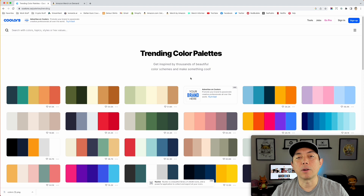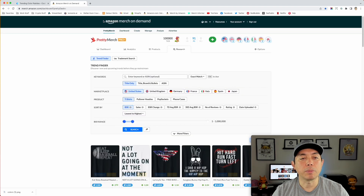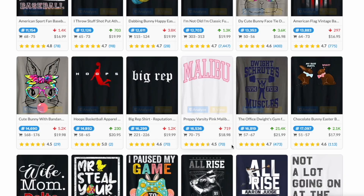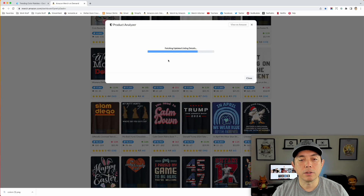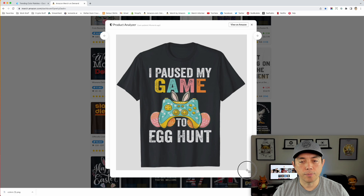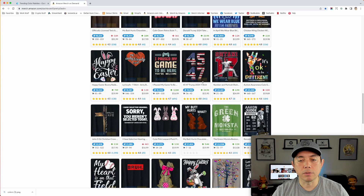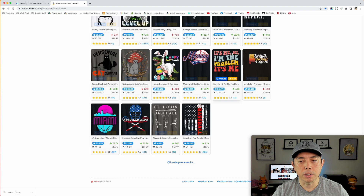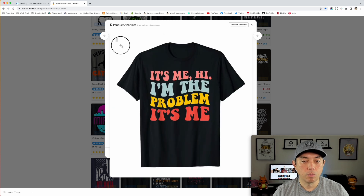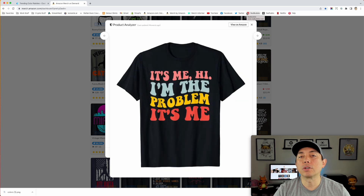Another place to find color palettes is Merch by Amazon — you can go to your favorite print-on-demand spot. If you have Merch Pro Plus you can go to research; if not, just go on Etsy or Redbubble or wherever you find t-shirts. Find a t-shirt that has a really good color palette. On a Mac, do Command Shift 4 and take a screenshot of it. I grabbed a couple of t-shirt screenshots to use.